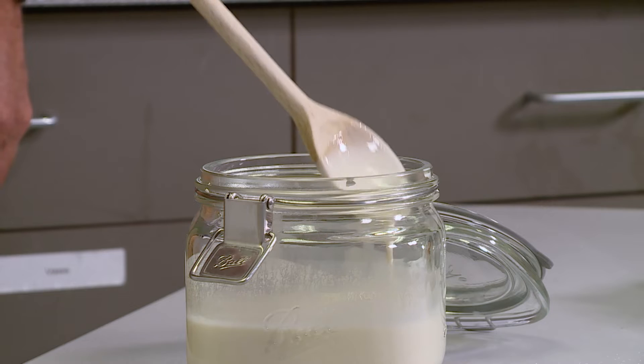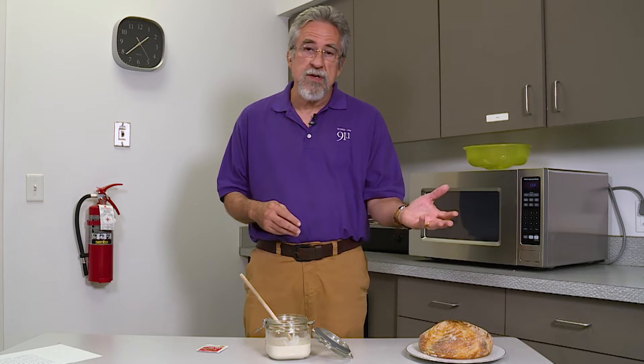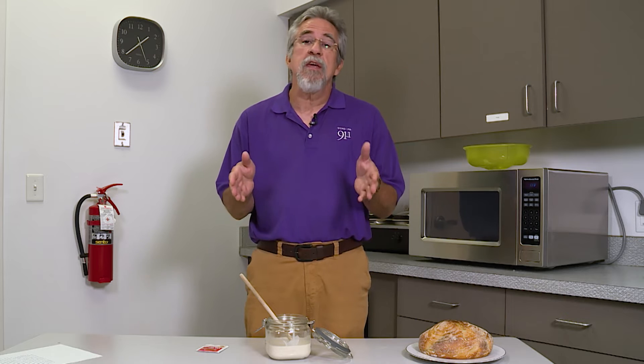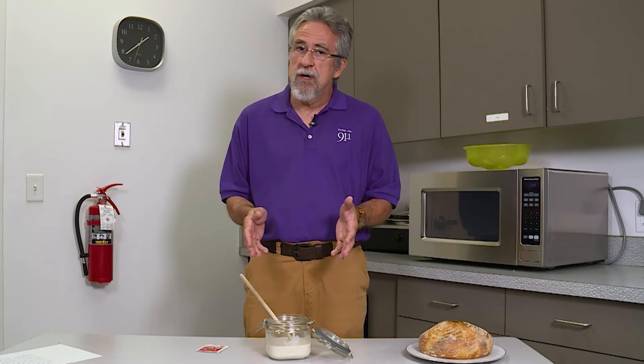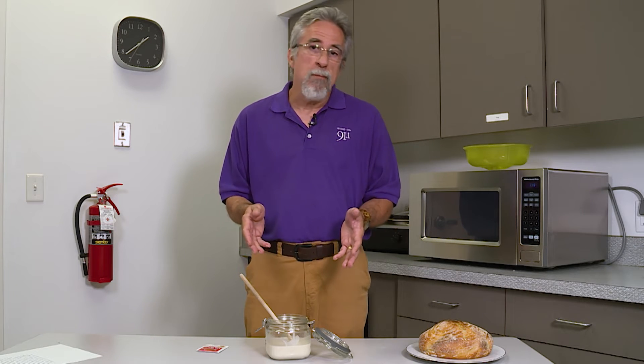A starter is also unique to the place where it originated. A San Francisco starter is different than an Italian starter is different from the starter that you make in your own kitchen. This particular one is from Ireland — I got it from a friend who brought it from Ireland. It's about 300 years old, and I've been using it for several months now.